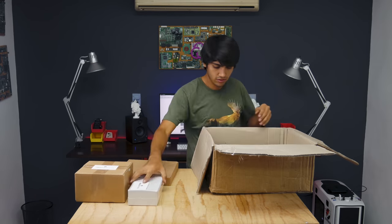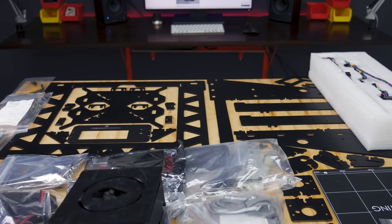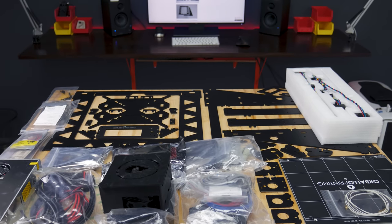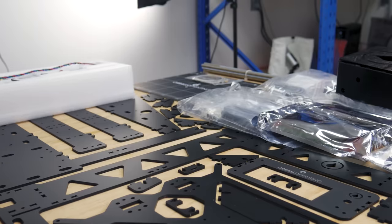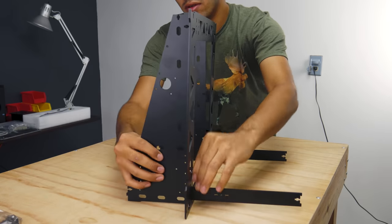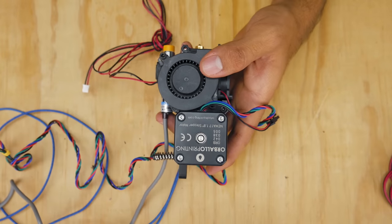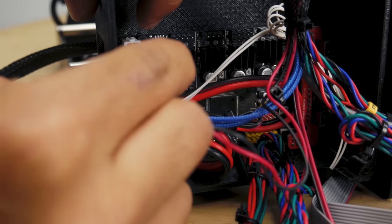My printer came nicely packaged with protective foam sheets and boxes inside boxes to protect components. And believe me, there are a ton of components, so you should better clear out your area first. Also, this is a full DIY 3D printer kit. That means that everything will need to be assembled by you — from the frame to the extruder and the electronics. Yes, this takes time, about 5 hours. But if you're a tinkerer and love building stuff, this will be an enjoyable experience.